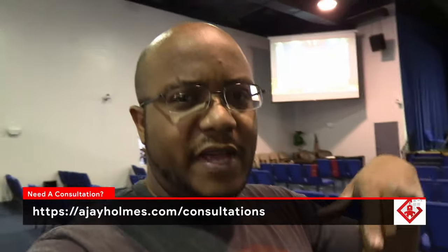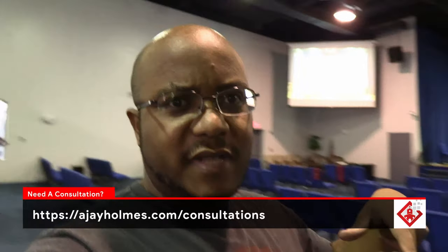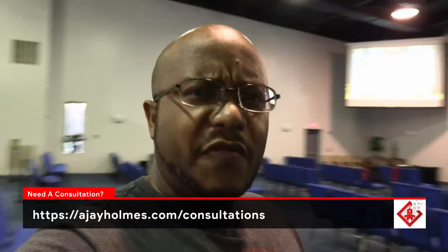All right folks, that was it — let me know if you have any questions. Links are down below to everything we used on this install. If you're interested in a consultation or on-site visit, I travel anywhere — link is down below at AJHomes.com/consultations. If you like this type of content, appreciate a like, consider subscribing, and hit that bell so you get notified when we come up with other videos to help modernize your media ministry. Thanks for watching folks — this is AJ and we'll catch you on the next video.